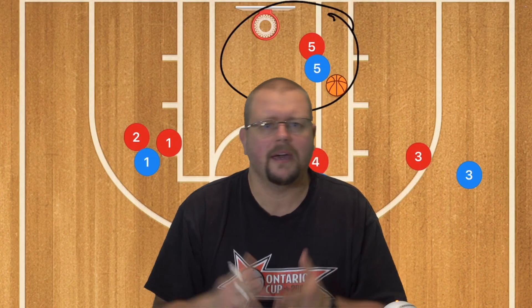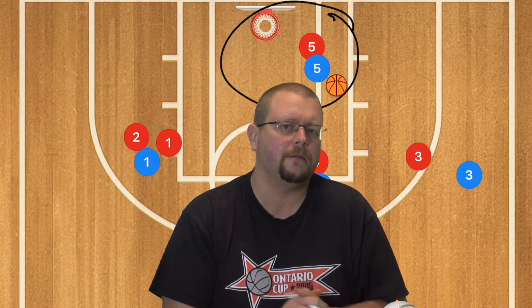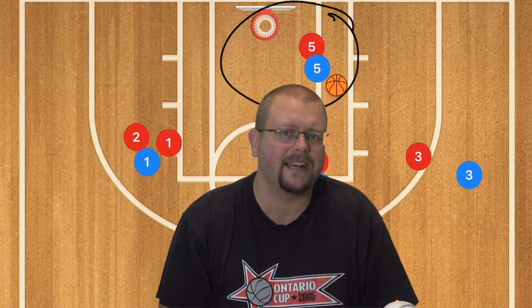Make sure to check out my complete guide to the 5-out offense and my unbeatable basketball zone defense down in the description below. I hope this video has helped you — if it has, hit that like button and subscribe, and I'll see you guys next time.